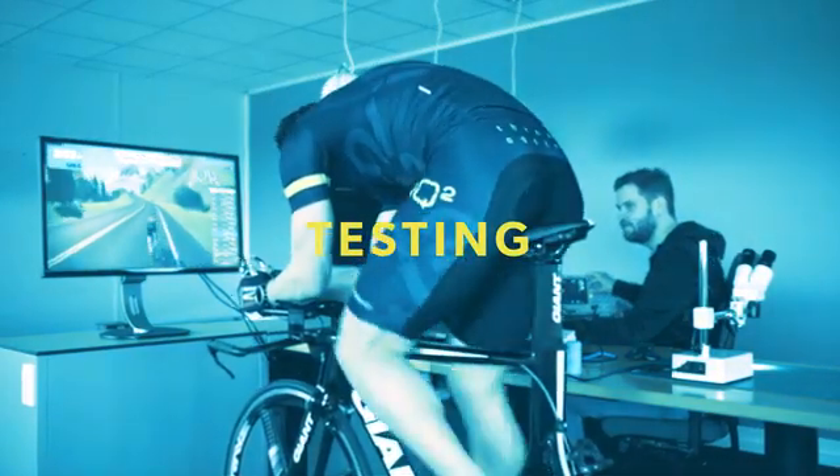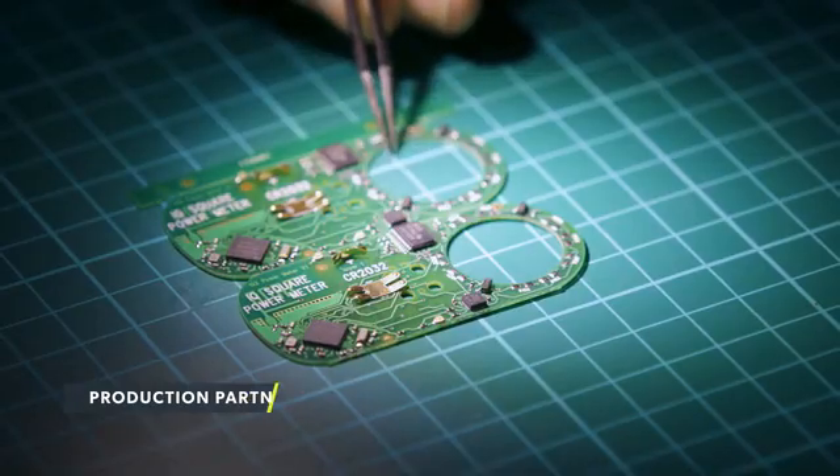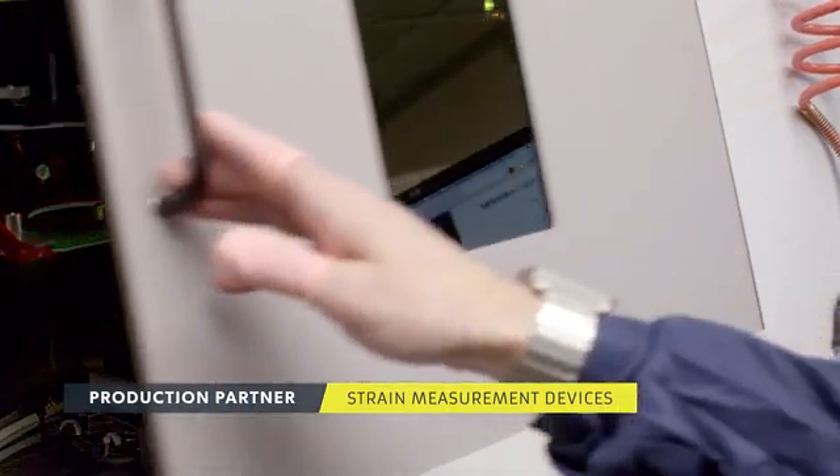Of course, we tested our prototype repeatedly, like here on the Direct Trainer, where we optimized our Power Meter to reach consistent and accurate results.